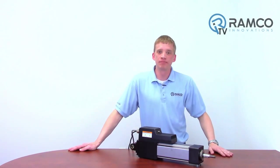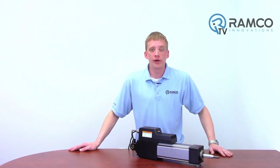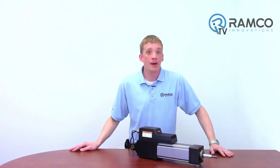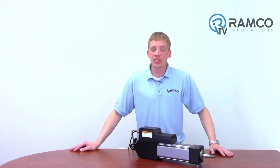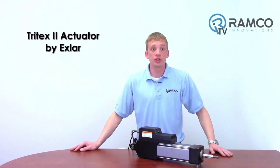Hi, welcome to Ramco TV. My name is Brad Vorey and I'm one of the automation specialists for Ramco. Are you looking for a replacement for your expensive hydraulic or pneumatic cylinder? How about an electric solution that is energy efficient along with high speed and very precise? I would like to present to you XLR's Tritex II actuator. Let's take a look.